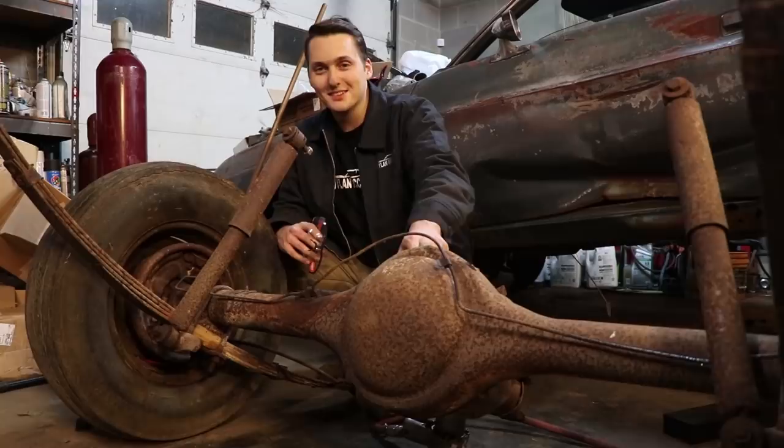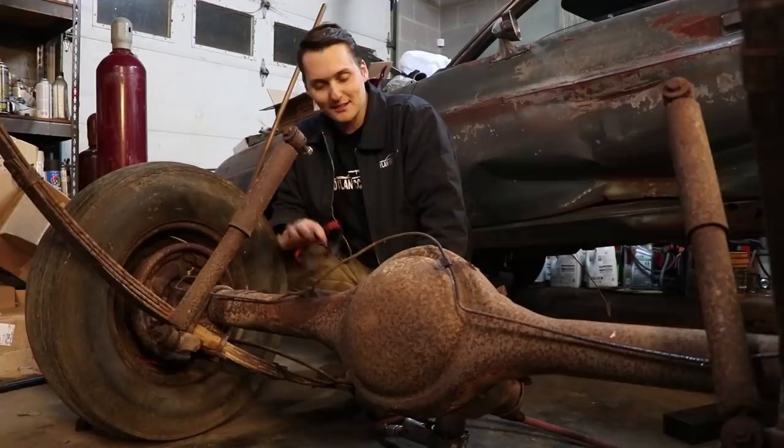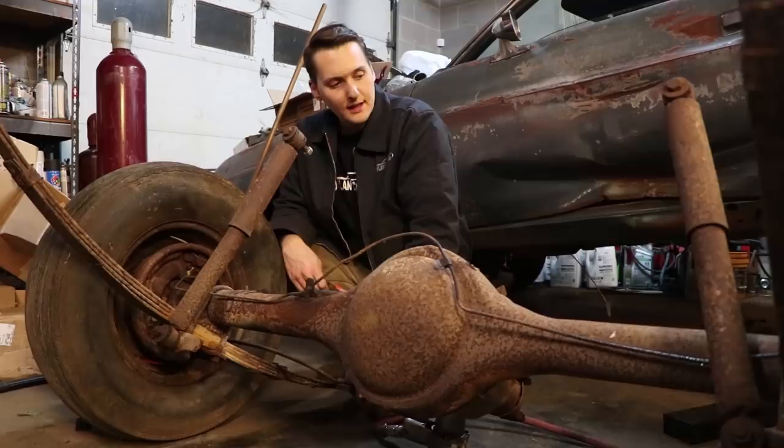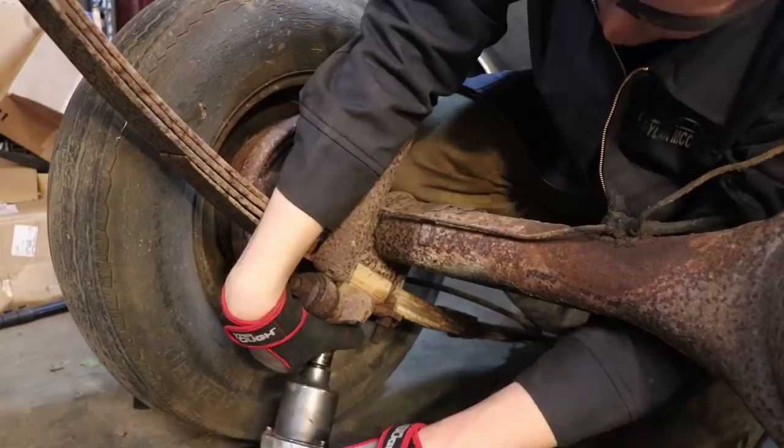I'm going to wait to drop the center section out last because it's heavy and it's full of gear oil — so we don't want to mess with that just yet. We'll wait until we get that on jack stands so we can take it all apart. For right now I want to get my shocks off, get these springs out of the way, brake lines, pull the wheels off, pull the brakes apart, get all of that disassembled, get it ready for paint, and then reassemble when our springs come in.